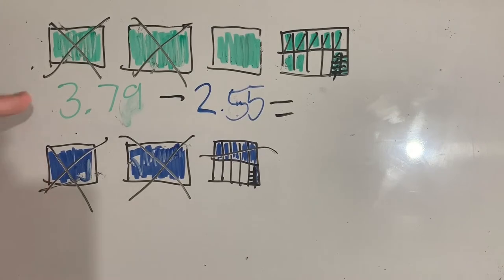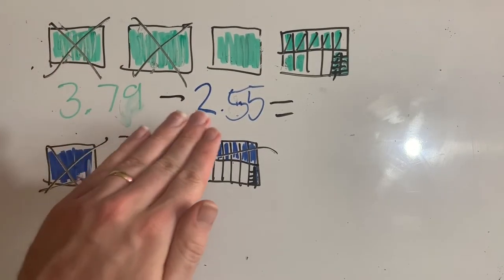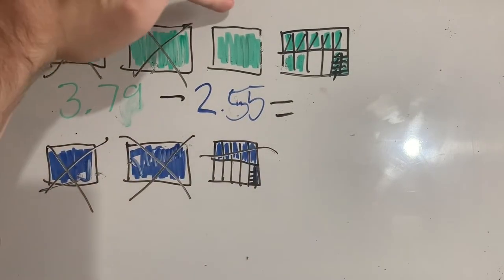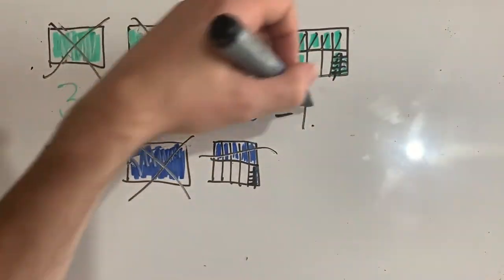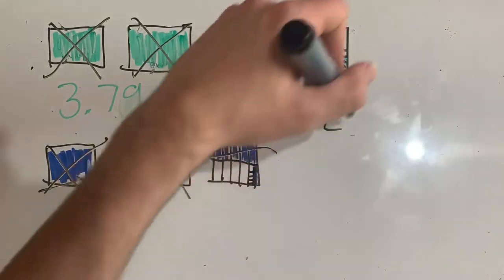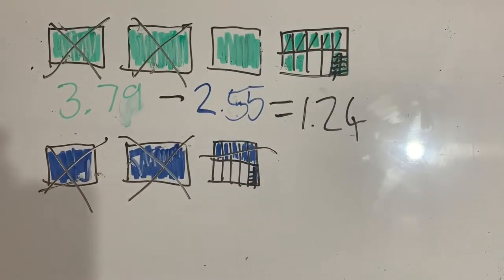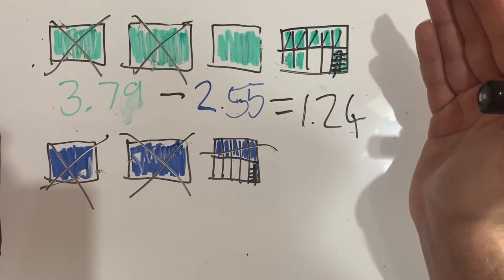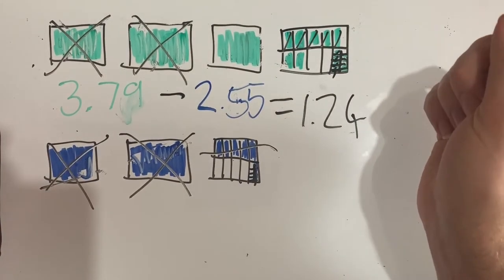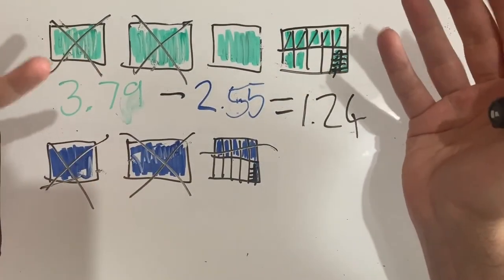So the solution to 3.79 minus 2.55 is one whole, two tenths, and four hundredths. Now I can absolutely do that, but it's going to be quicker and easier if I use standard notation — but this is a good way to think about it.